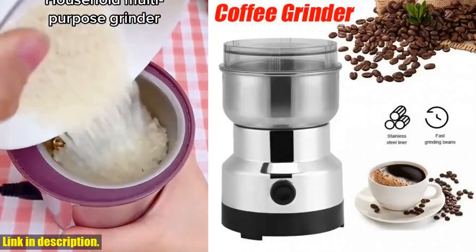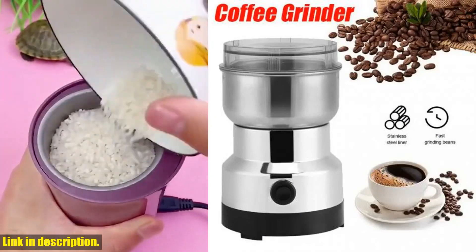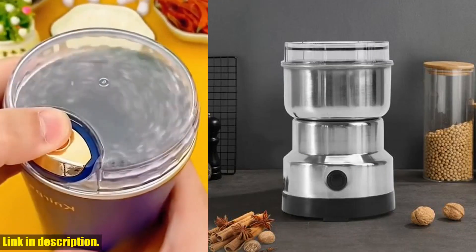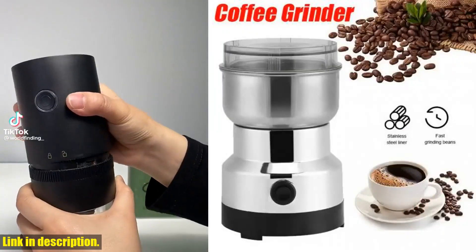And let's talk about the size. It's small and compact, measuring only 4.1 inches in diameter and 6.6 inches in height. It won't take up much space in your kitchen and is perfect for storing in cabinets or even taking with you when traveling.